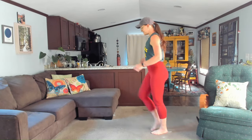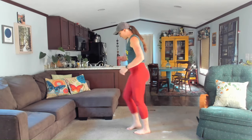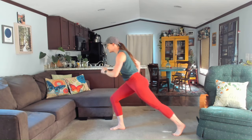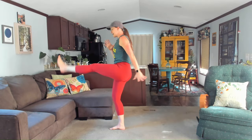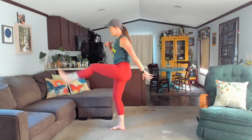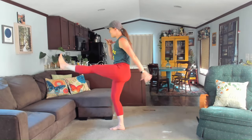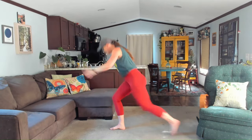We did those single leg kicks on the right — let's do it on the left side this time. Press into that right foot, left leg steps back, check in with your balance. We've got 10 of these. Same as before — if this is too much, skip it. Five, six, seven, eight — you got this — nine, ten. Walk it out, so good.